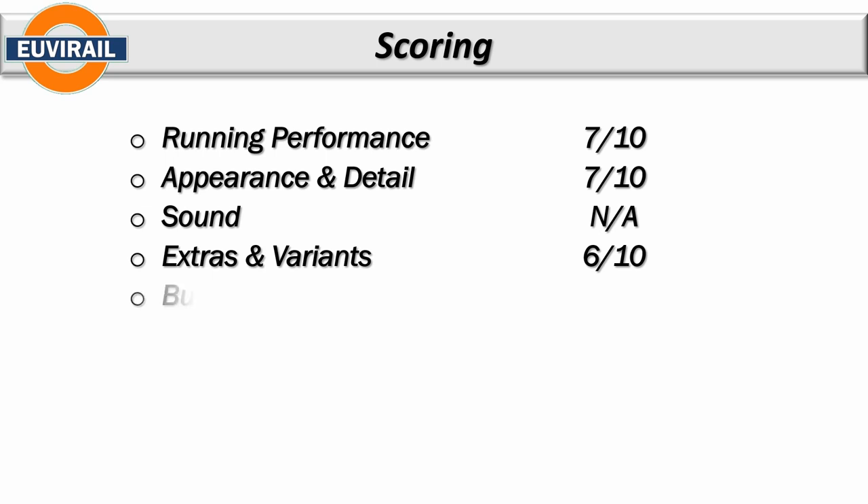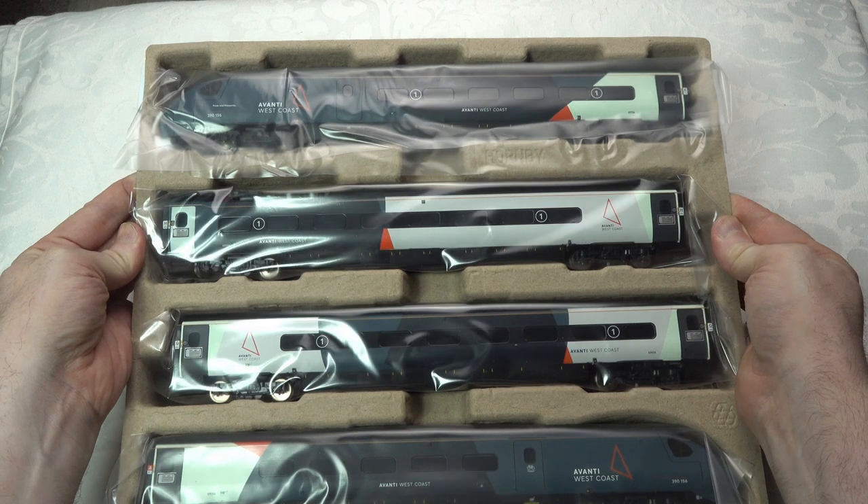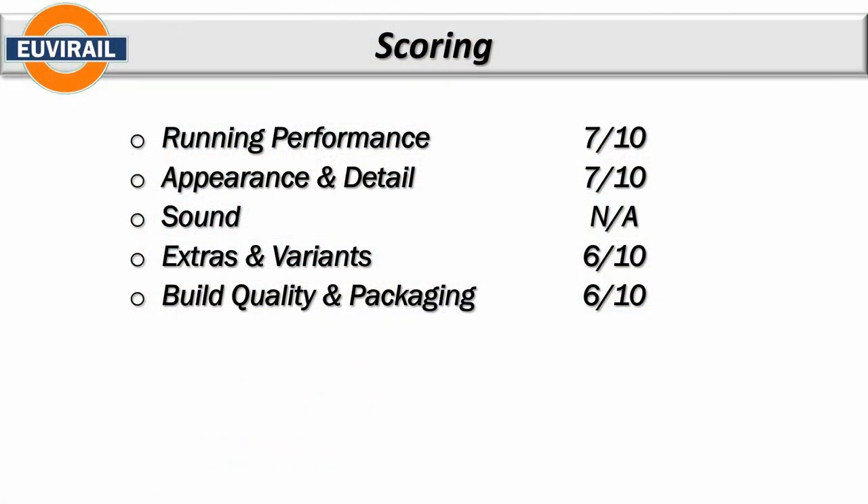Build quality and packaging gets a six. I'm dropping here because I received a set with entirely wrong wheels — every wheel in the whole set is incorrect by my measurements. What concerns me is that someone may get a set with only a couple of incorrect wheels and not realize the cause of their derailment problems. On Radius 3 or Radius 2 environments, incorrect wheels will be problematic. The pantograph quality is poor and the packaging is basic — the level you'd expect from a railroad budget set — yet the pricing pushes this into a different domain.